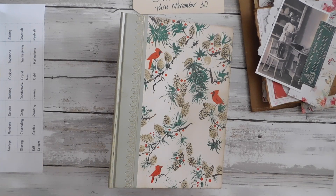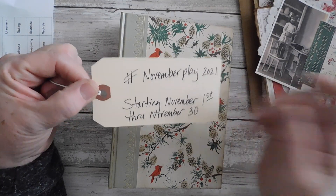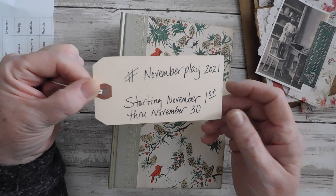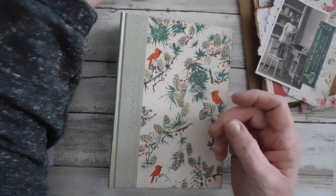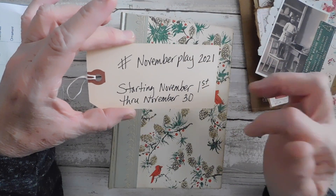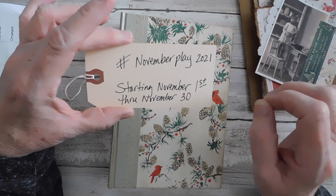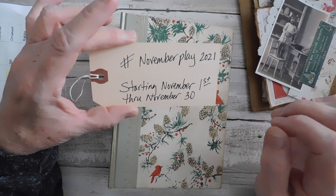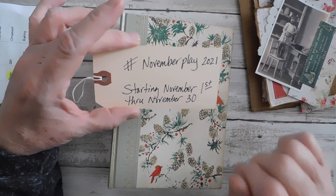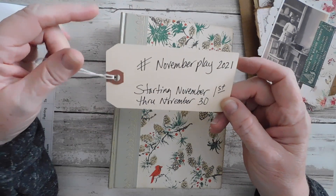Hello everyone, I hope everybody's doing well. Today I am working on another few pages in the November Play 2021, which runs from November 1st through the 30th. I have everything you need in the description box — all the links to Gayle's, Rhonda's, and Jean's YouTube channels — and your prompt words are in the description box as well as some possible ideas for you to play on.